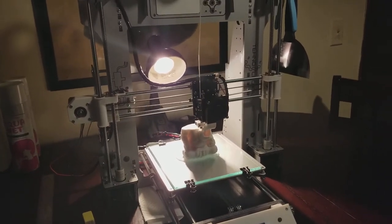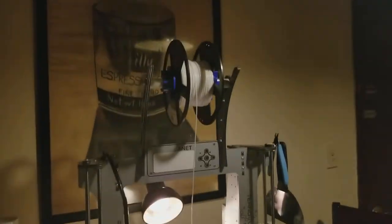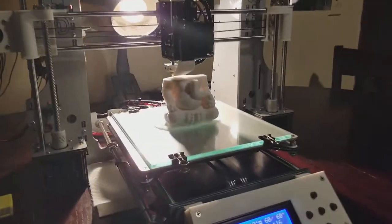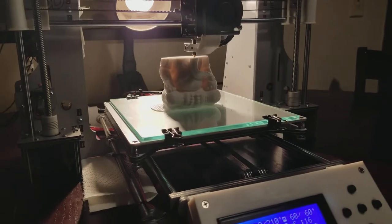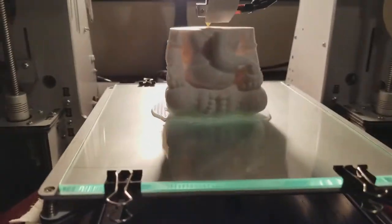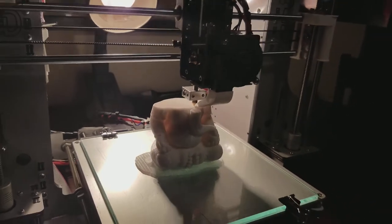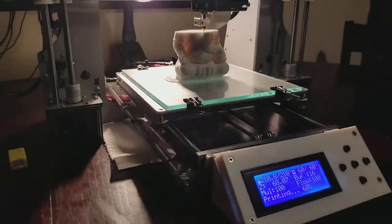Hey everyone, it's me, Chris. It is November 5th, 2017, and I've been printing for about 20 hours straight so far on a statue. It's really awesome looking. Print is running really strong, got some upgrades going on.